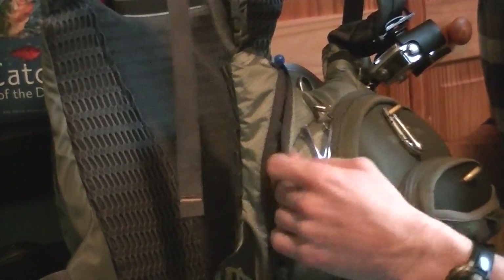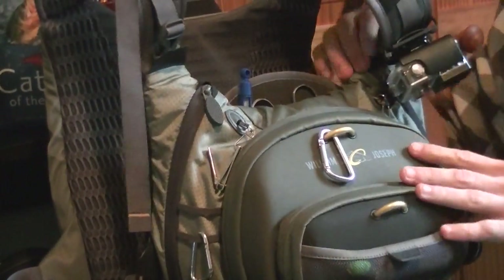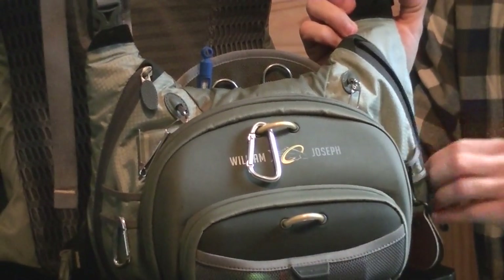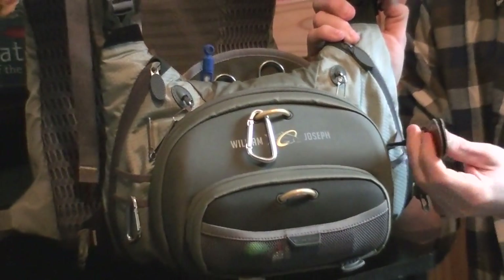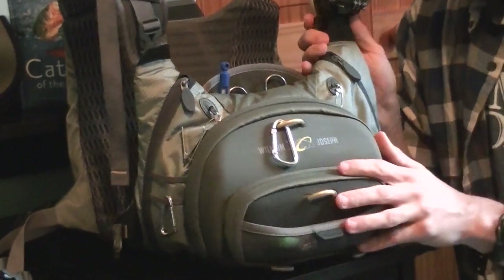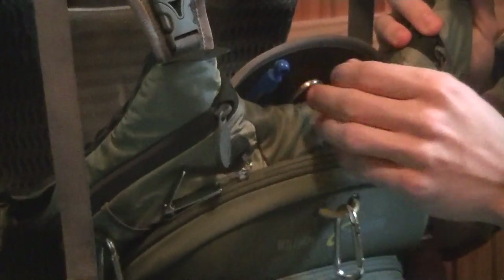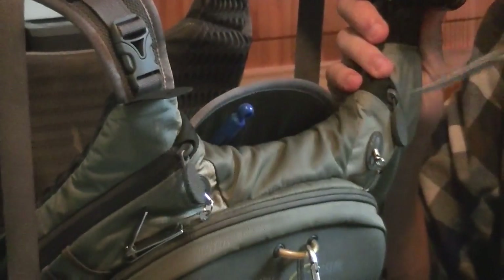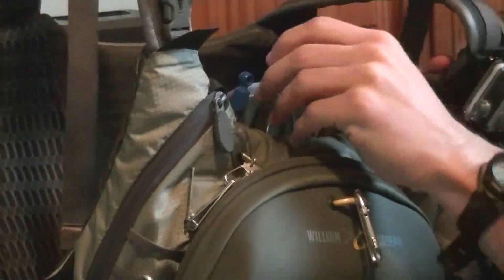On the sides, you have pockets where I keep sunglasses, and I have my floatant on the other side for when I'm fishing dries. There are also little straps where I put a leader straightener — if you get some curls in your leaders, you'll be able to straighten those out. Then there's tool storage right on the very top, open to the air, where I keep a thermometer, my forceps, and a pair of tweezers for some of my fly boxes.